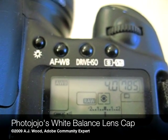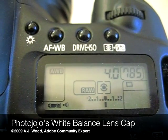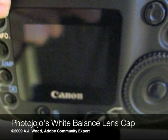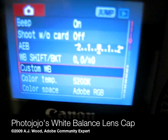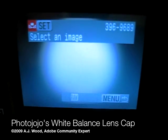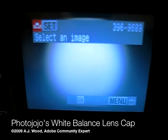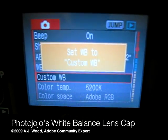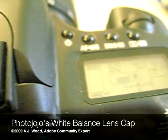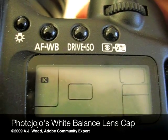Once that's done, I just need to go into my camera's menu system and actually pick the image to set the custom white balance. I'm using a Canon 20D, and I would go into the menu this way. I'm going to find the custom white balance setting — there it is. I'll go ahead and pick that, and this is the image that I just shot with the white balance lens cap. I'll choose that image, and now custom white balance is set to that photograph. For the Canon cameras, I'll go back to my top menu, go to my white balance setting, and now I can choose custom white balance.